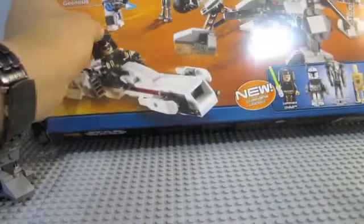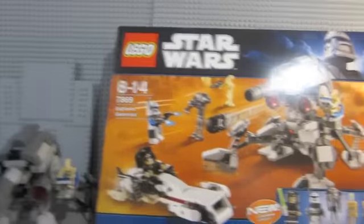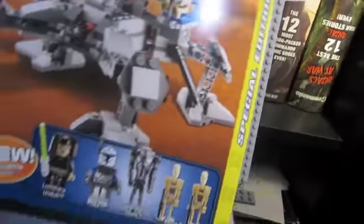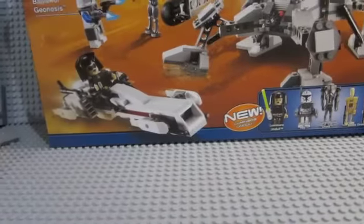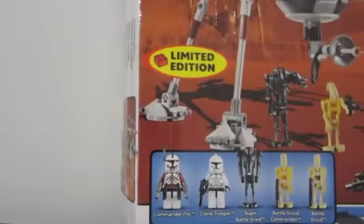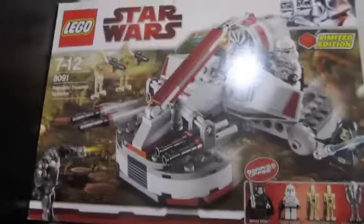Next we'll go on to the box - it is pretty big actually. As it says, special edition. The weird thing is every special edition has a weird one - every time it's different. Limited edition - that one's different. And it's the same size as the Swamp Speeder.